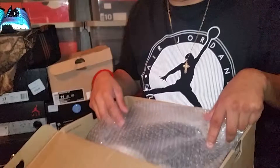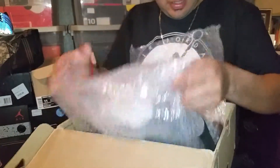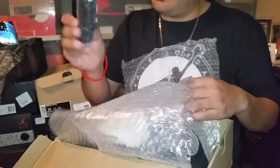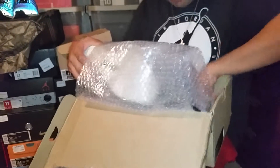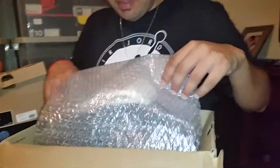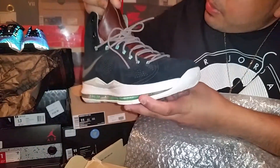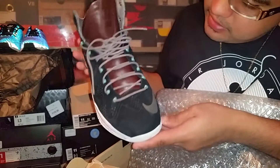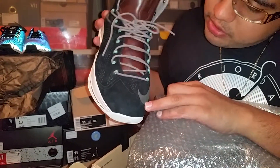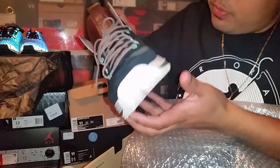Let's see what we have. He even put more bubble wrap inside the shoe. Got your extra set of laces, which is always nice. And then we have a receipt too — a Foot Locker receipt, which is a plus. And there we go, the actual LeBron EXT. He described them as very near dead stock, maybe worn once or twice, and yeah, that's exactly what they look like. He did mention this one little scuff, but I don't even consider that a flaw, to be honest.